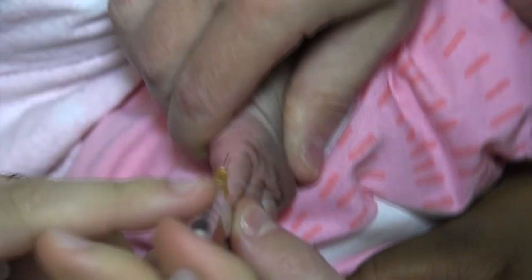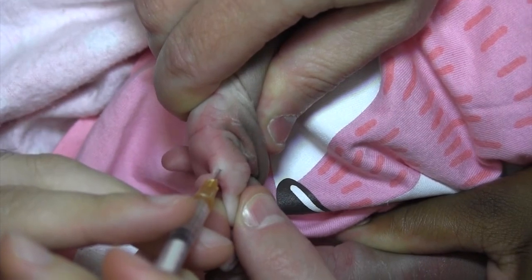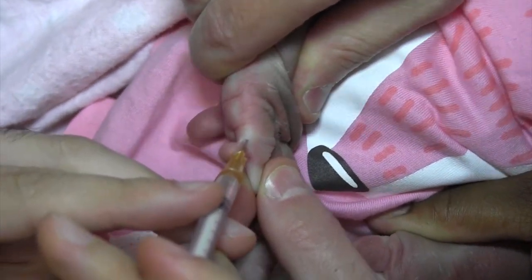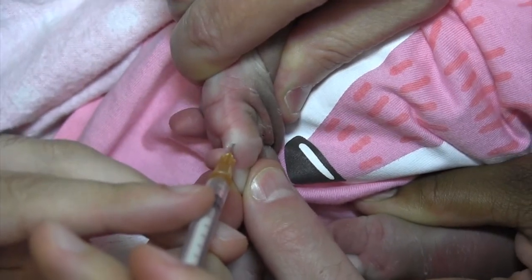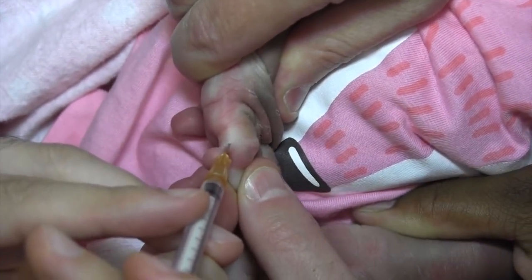The technique begins by injecting Marcaine with epinephrine using a small gauge needle — in this case a 27-gauge needle and a TB syringe — into the base of the stalk. After allowing the anesthetic to take effect for 15 to 20 minutes, the rest of the procedure is painless.